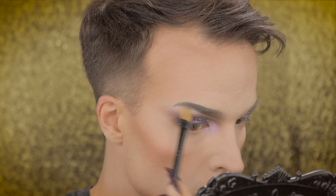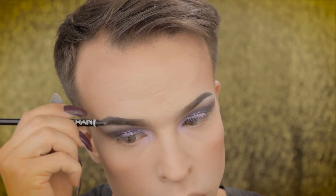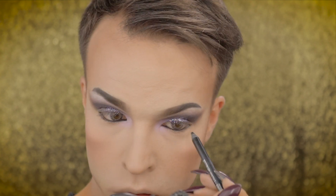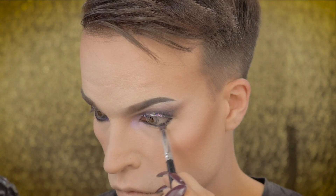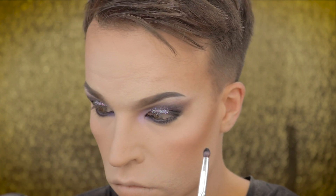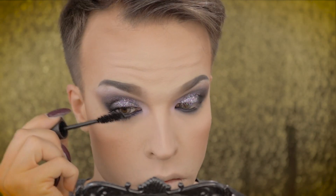Highlighting my inner corner with some duochromatic highlighter by Eulenspiegel. I'm highlighting my brow bone with some white eyeshadow. Then I'm going back in, refreshing my brows, finishing them with some tinted eyebrow gel. For my lower eyelid I'm using NYX Professional Makeup's metallic eyeliner — I'm tight lining with it and drawing a connection to the upper eyelid. I'm using some black eyeshadow to blend out the eye pencil and connect with the upper eyelid. To finish the eye makeup I'm putting on some black mascara.